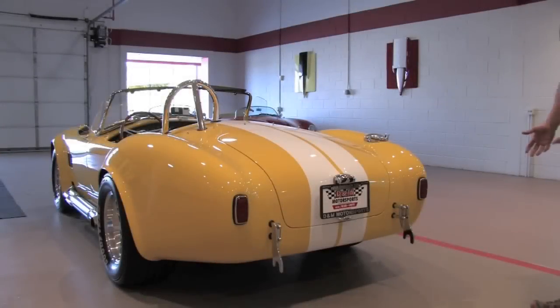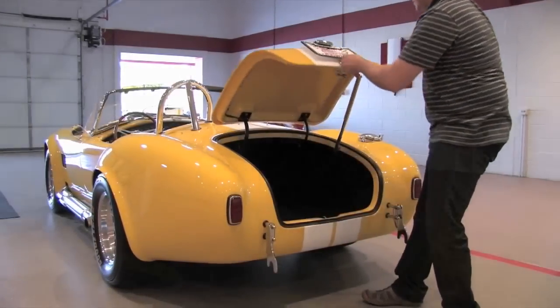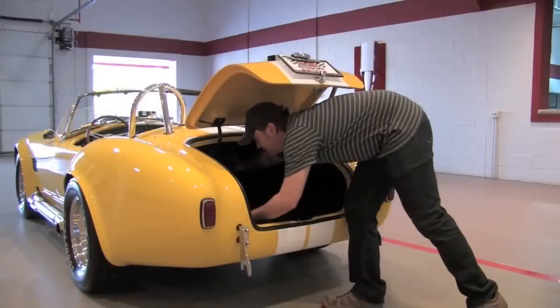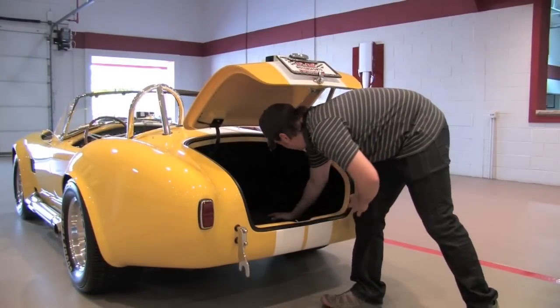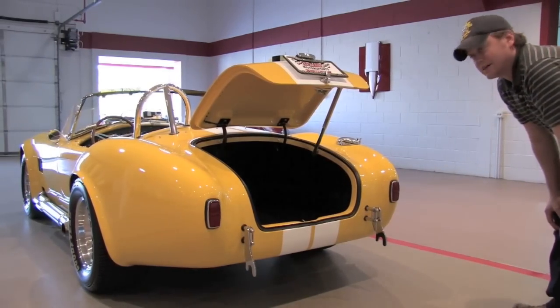Now something that will probably shock most people, including myself, is the amount of trunk space you actually get in this car. Pop this up — it's got a mechanical support — and it actually goes in pretty deep. I'm not going to jump in to show everybody that I could fit in here, but you've got more than ample storage for two people to get out of town for a weekend.